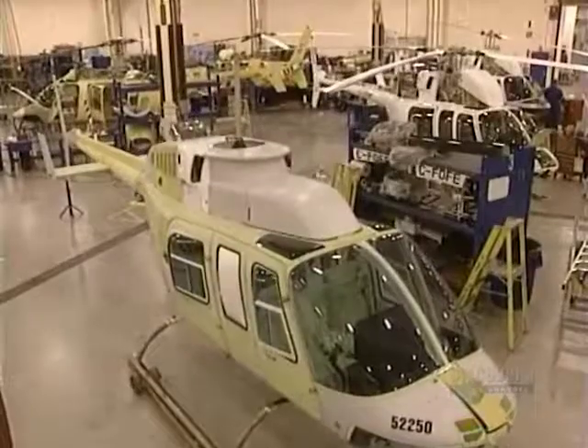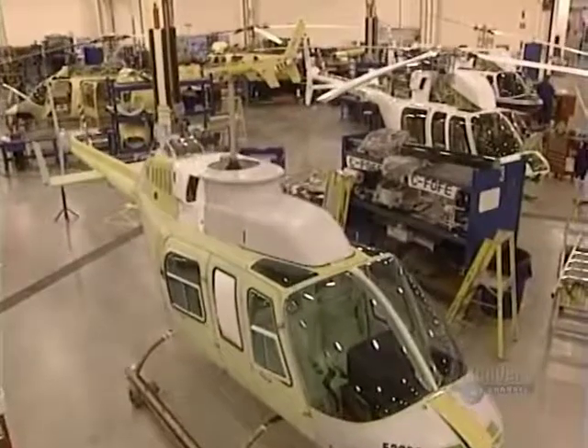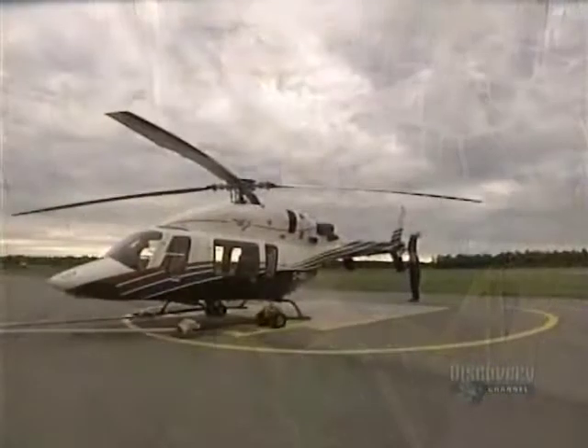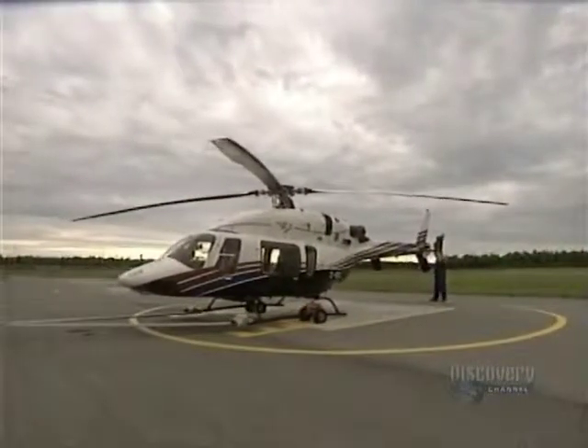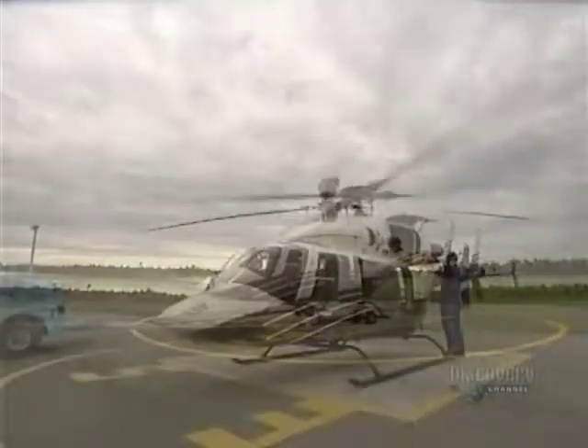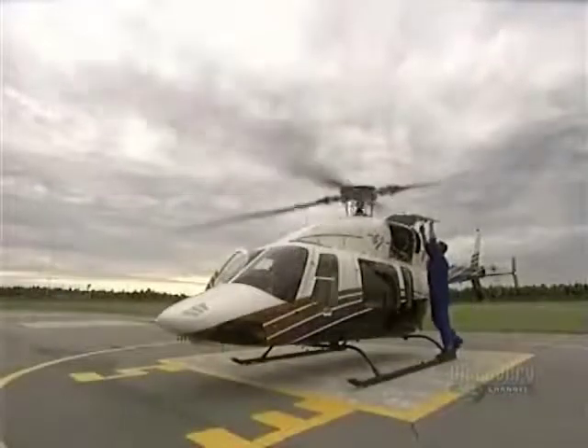The helicopter is almost completed, but it still has to be painted. When done, the helicopter is towed outside the assembly hangar. Flight tests are performed to make sure that mechanical and electrical components are functioning properly.